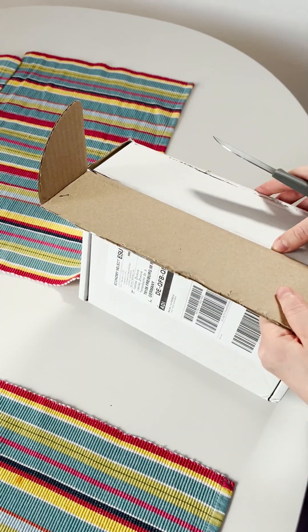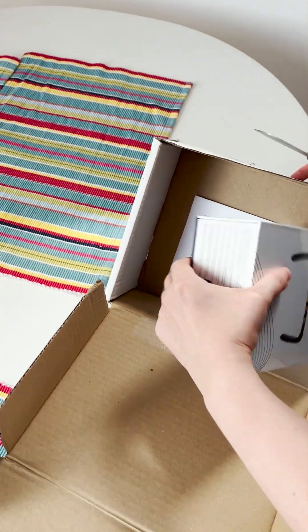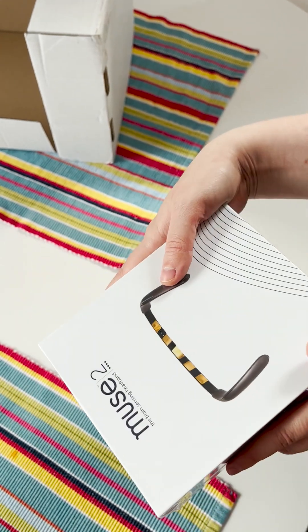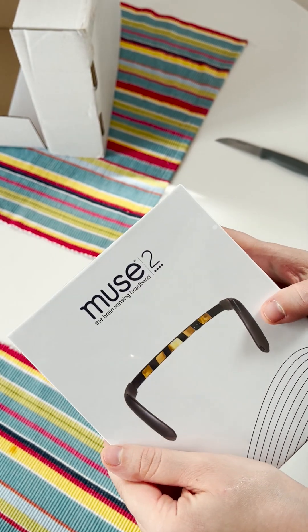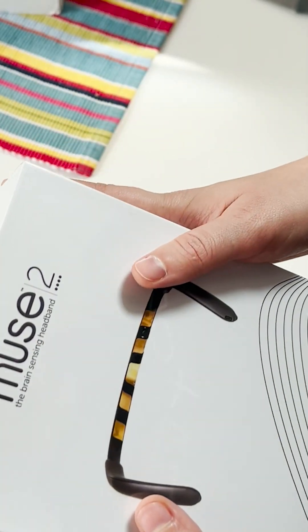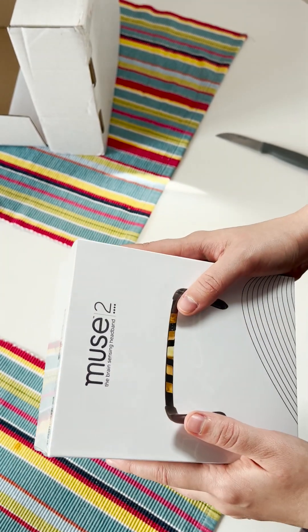Brain Can Channel became an official ambassador for the Muse 2 device. This is the device that senses brain activity and helps people to